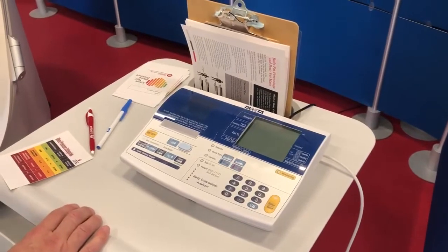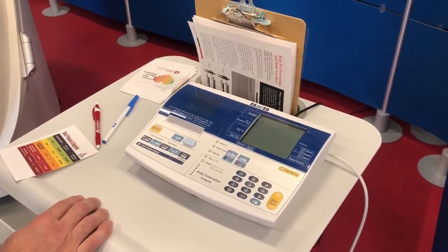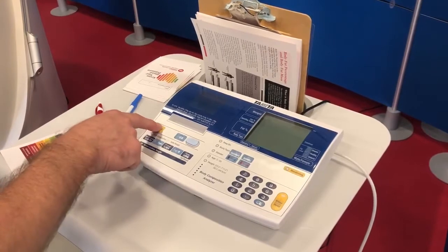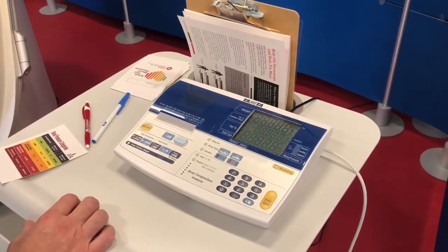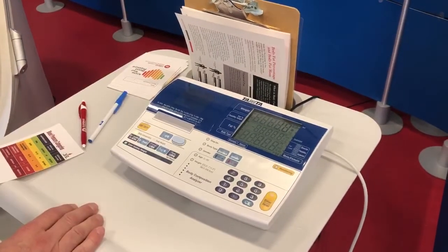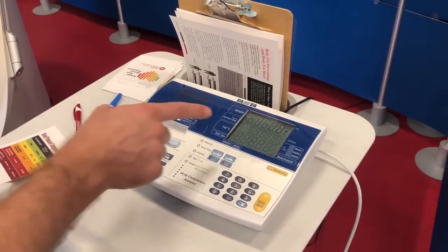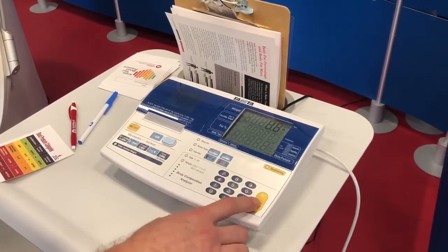For the BIA, you're going to want to make sure that the scale is clean, and you have to make sure that your client removes their shoes and socks. You're first going to turn on the BIA by pushing the power button. Once the BIA is set, ensure that there is paper within the Tenita Bioelectrical Impedance. Next, we're going to enter in our weight for clothing, which is 0.6, and then we press enter.